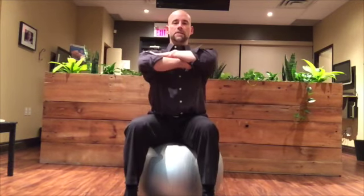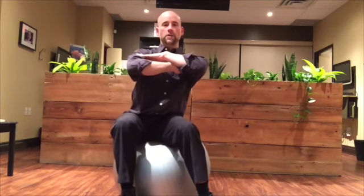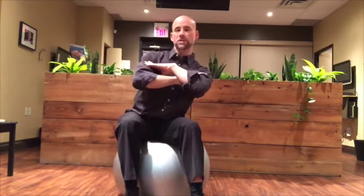Next, we're going to do it to the side. Hands up in front of your shoulders. You're going to roll to the right side and then all the way to the left — to the right and over to the left. Again, 20 repetitions back and forth.